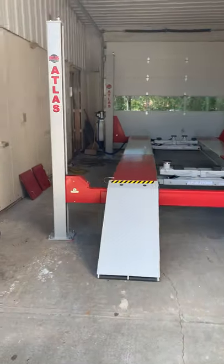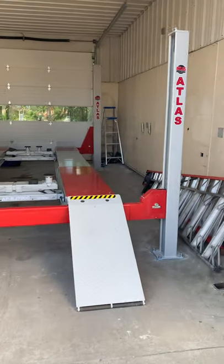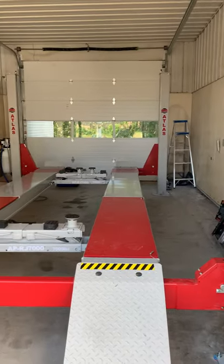All right, it's Tuesday. North American Auto Equipment. We started this yesterday afternoon about one and we finished it up today.